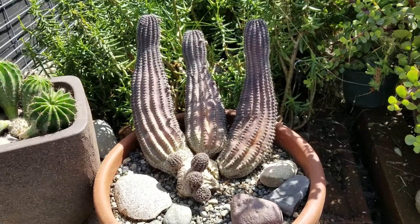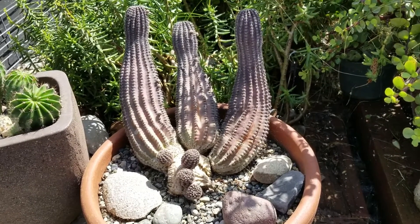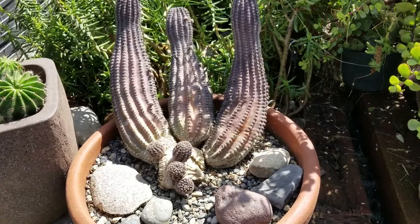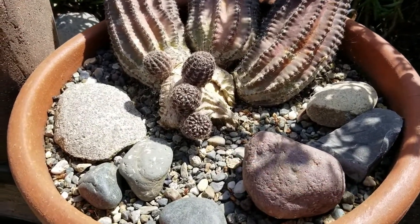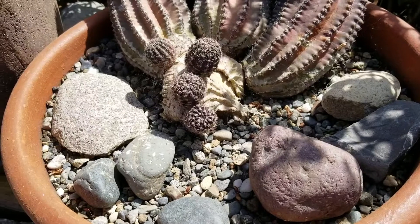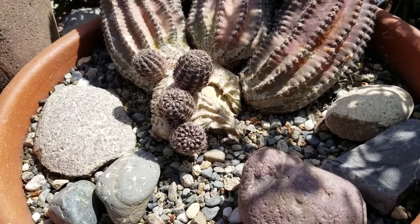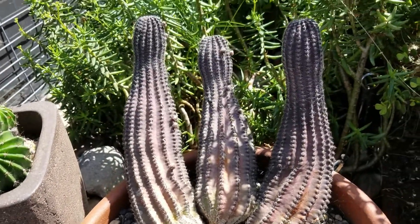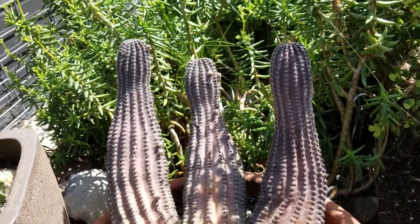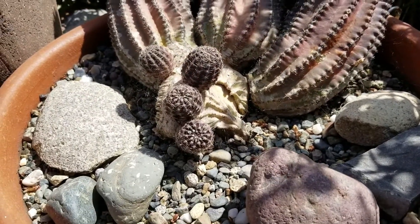I have a couple. This first one here I got in Home Depot about four years ago and it's a crested mutation. The bottom of it is really very wooden and it's never grown. All it does is make pups — little tiny cactus that then grow up and they're normal, but down here at the bottom it's a crested mutation.